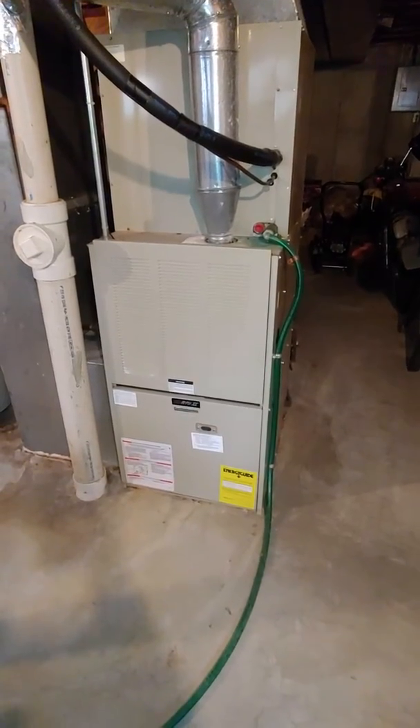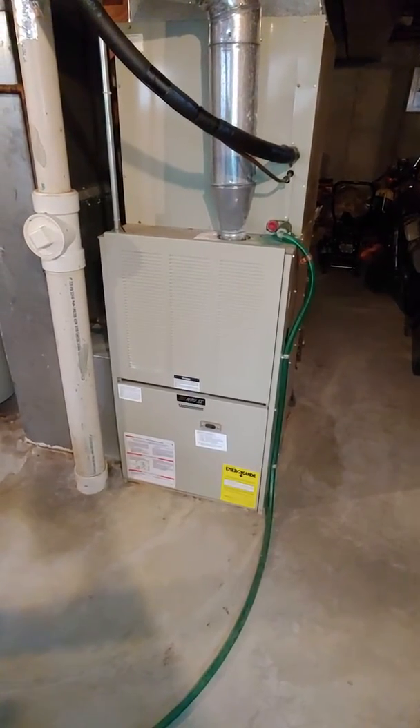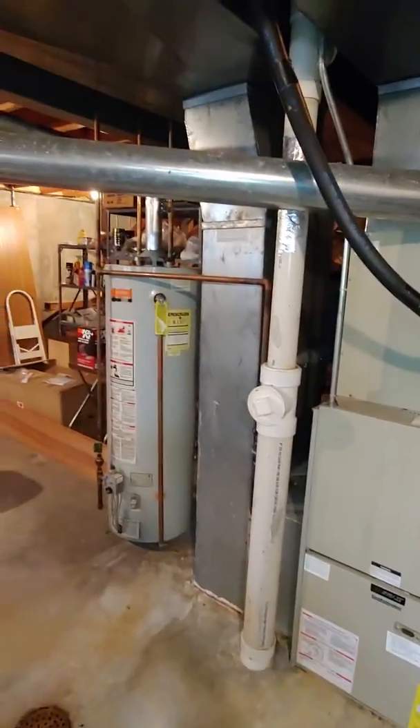All right guys, so we're looking at doing a replacement — maybe a full system, but maybe just a furnace, and also looking at a water heater option.